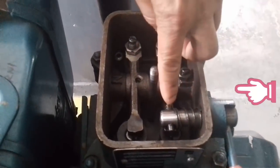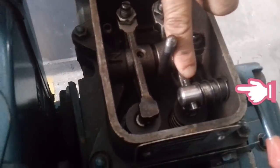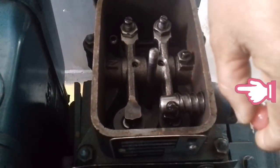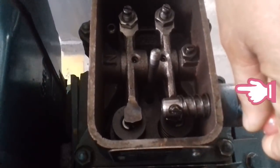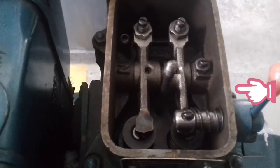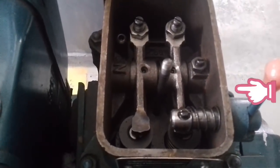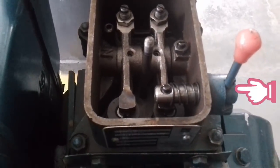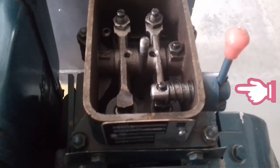Here, you have to check the adjuster lever. As you can see, when I press the tapet cover, the exhaust valve will open. This opens the exhaust valve, which helps the engine turn freely from the handle.